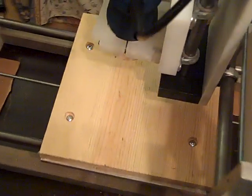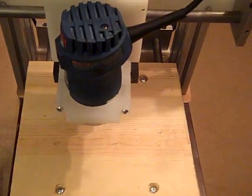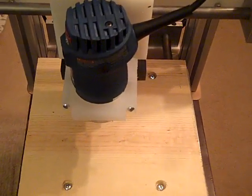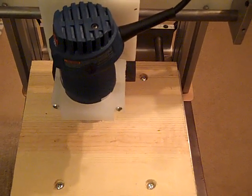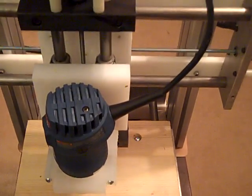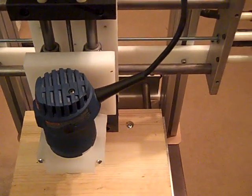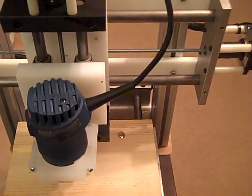It's very compact — it's only 24 inches long and 12 inches wide, actually a little wider because the motor sticks out. It allows for 12-inch wide travel on the Y-axis, 12 by 12 on the table, and 4 inches on the Z-axis. Okay, that's all for right now — next video is electronics. Thanks for watching.